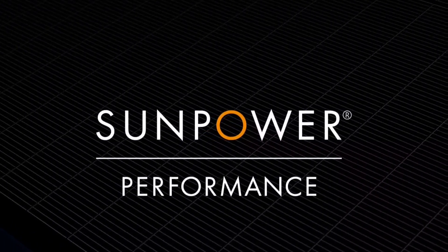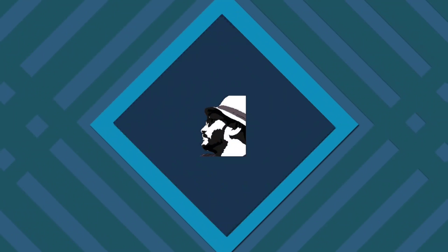SunPower Performance Solar Panels. I use a 2kW inverter with an MPPT controller. This company has a lot of features — it has a 25-year performance warranty.